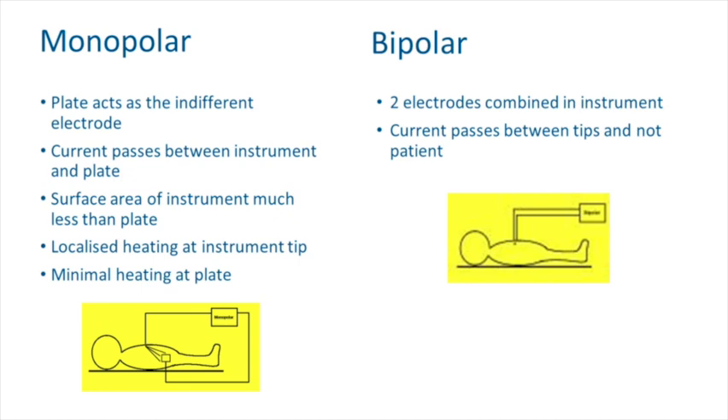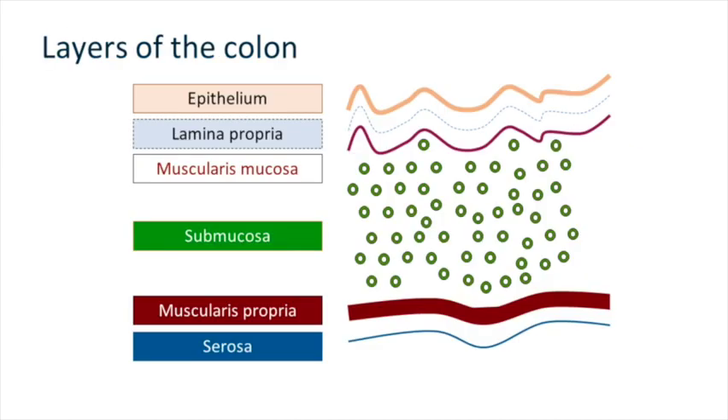There are two types of energy you can deliver: monopolar or bipolar. Monopolar is what most of you will be using — you put a patient plate on, you have a snare, and the current is transmitted from the generator through the snare, delivers energy to the tissue, and returns through the plate on the patient and is earthed. Bipolar, as seen in the Speedboat and haemostat forceps, passes electricity between two plates at the end of the accessory — much more localised energy and tends to be a little bit safer.